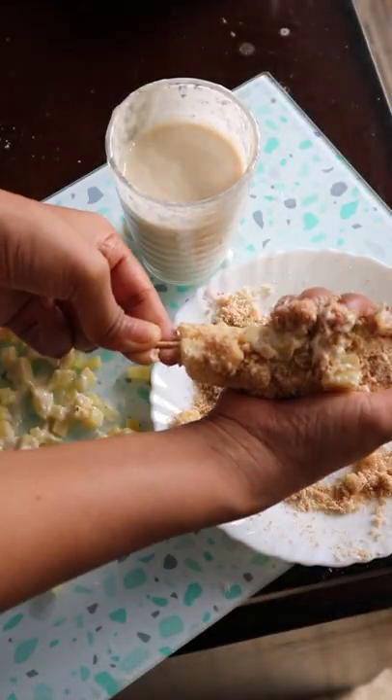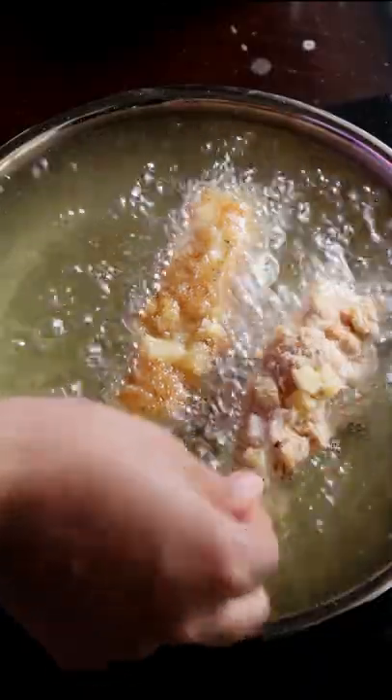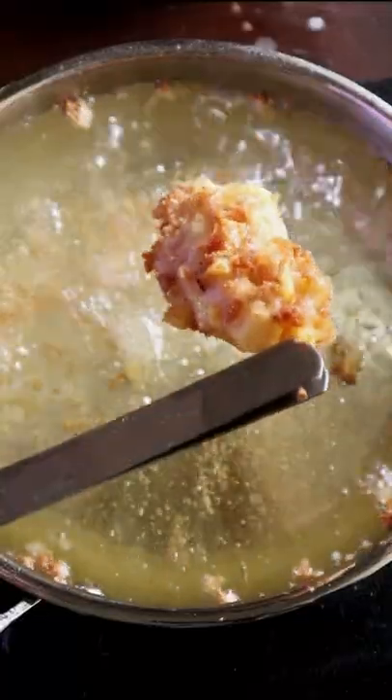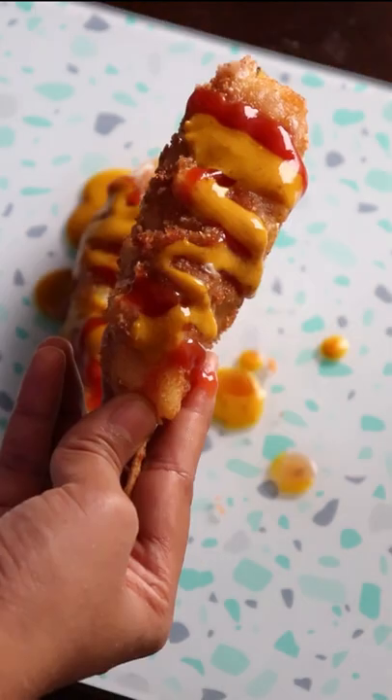Add a layer of the boiled potatoes with breadcrumbs, then fry it on a slow medium flame until it turns golden and good. After this, do not forget to add a layer of ketchup and mustard sauce — and enjoy!